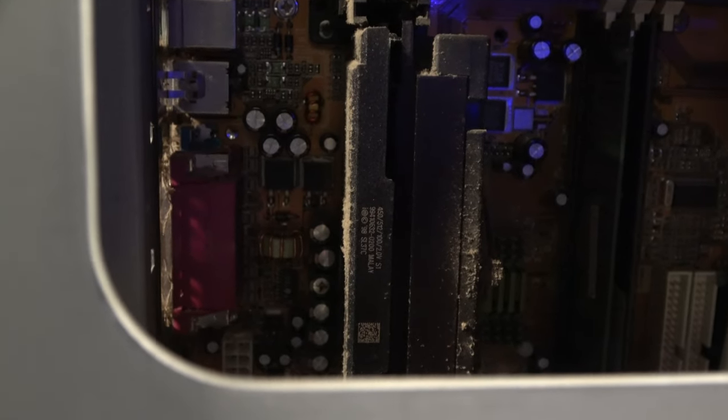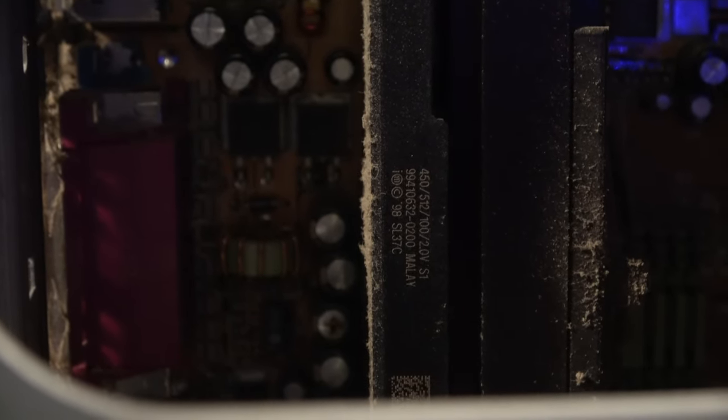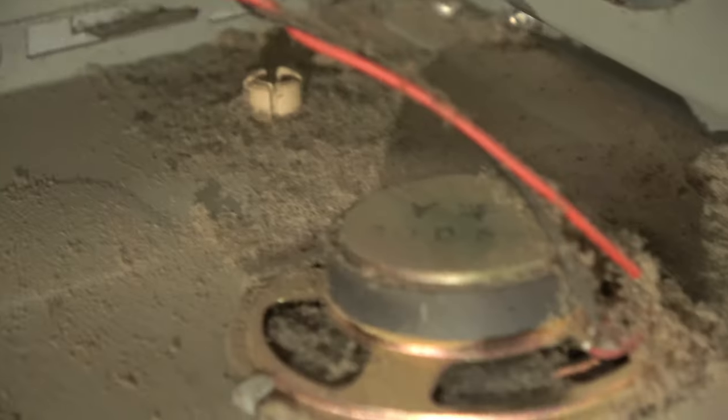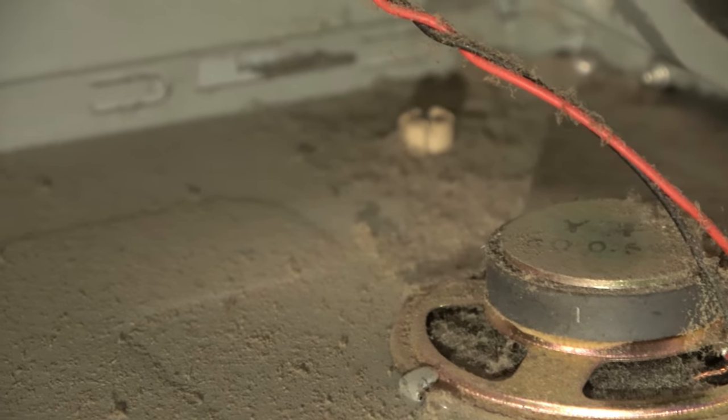Now we get our first look at the processor. It looks like a Pentium 3 clocked at 450 megahertz. This was one of the first processors available at the Pentium 3 launch, and that puts it right around 1999. If the inside of this case is that covered in dirt, I can only imagine what's happening in the floppy and CD-ROM drive.